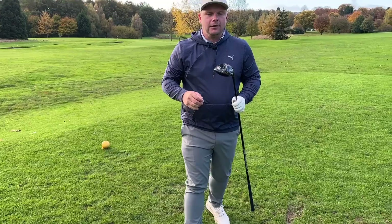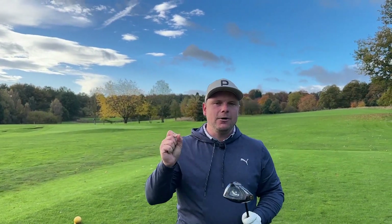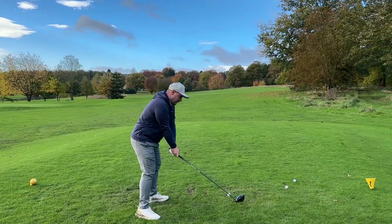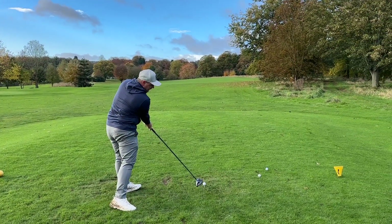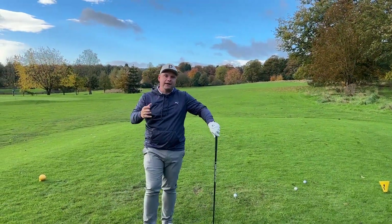For you to slice a golf ball, the ball has to physically start left of your target. To do that with an open club face would be impossible. You might hit a block slice — so if you come across it and the club face is wide open, that ball will start right and go further right, but it won't be a slice that starts to the right.